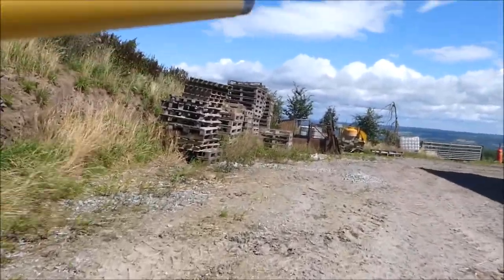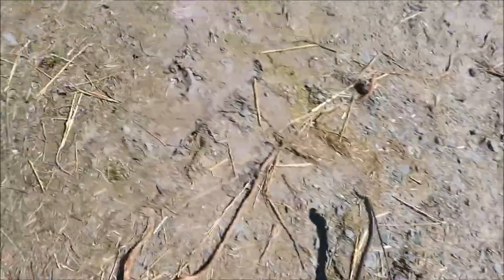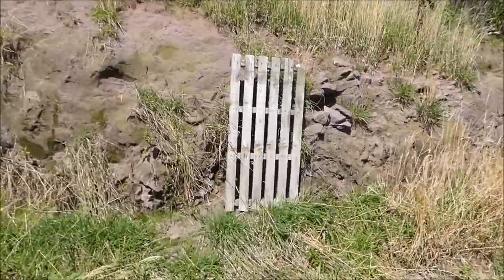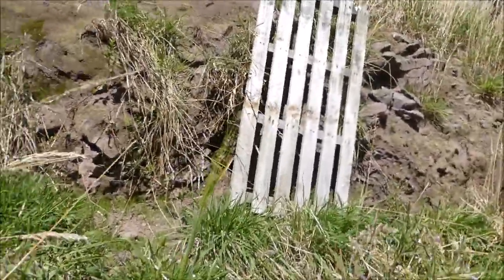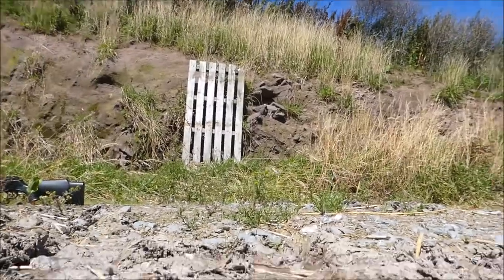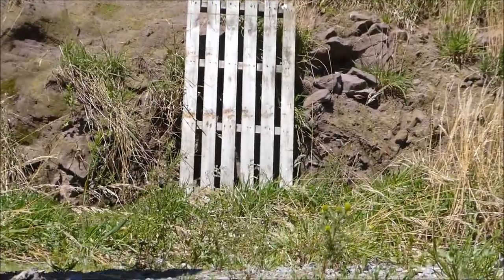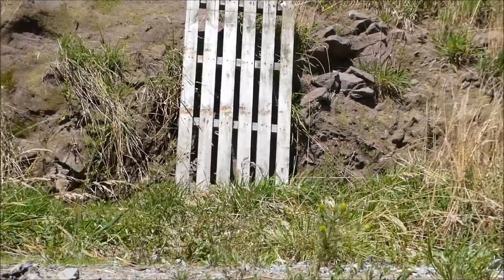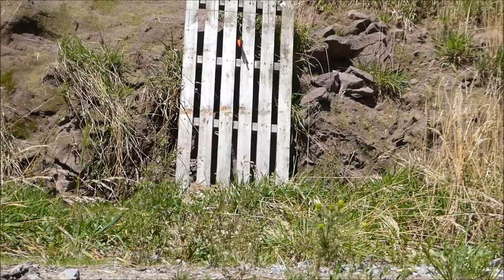I'll bring it with me, I suppose. I should be careful not to break or bend this bolt. My brother needed me. I'll set the camera down. Right down the fucking middle!